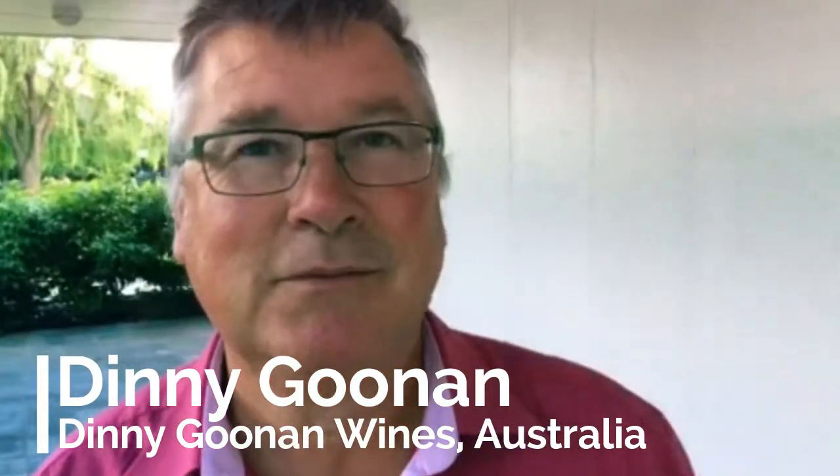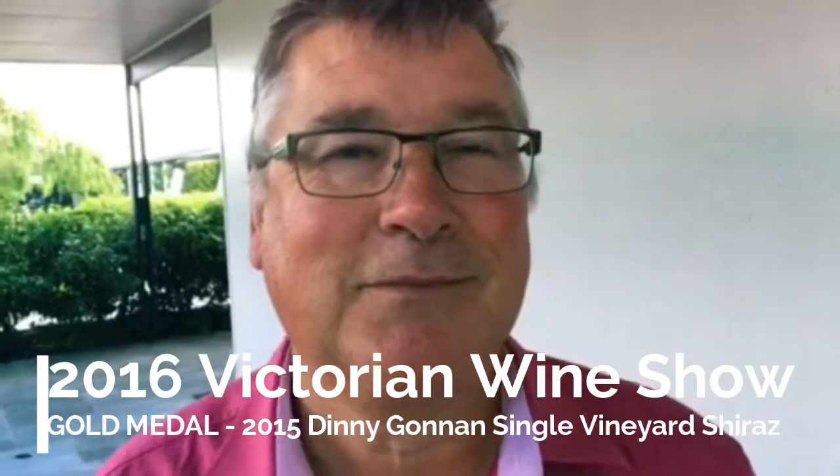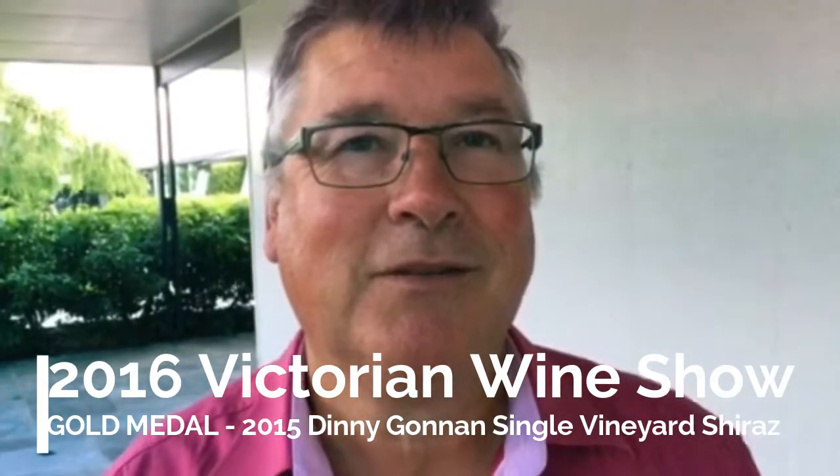Hi, I'm with Dini Goonan today at the Victorian Wine Show Awards. Dini's picked up a trophy for his '15 Shiraz. Congratulations, Dini. Thank you very much.